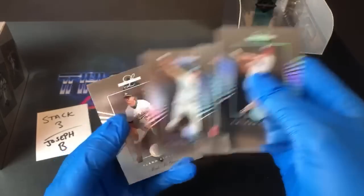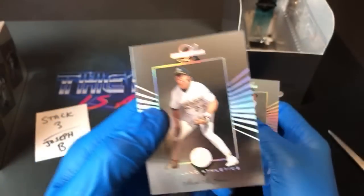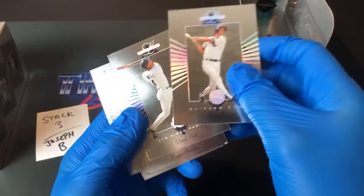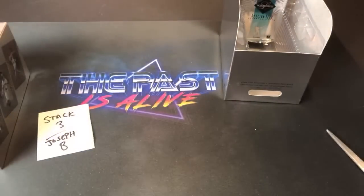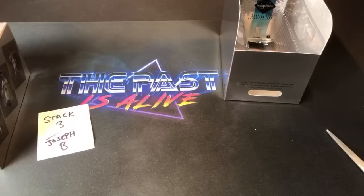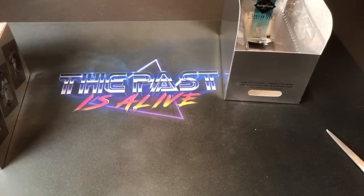Reggie Sanders, Brian Harvey, and a Mark McGwire — Big Mac — ends that stack out for Joseph B. I'd say you had some pretty good luck in this break, Joseph — some nice cards. Chuck Chicago says 'wow, great friends.' Yeah, I just don't have too many friends that collect toys and cards.